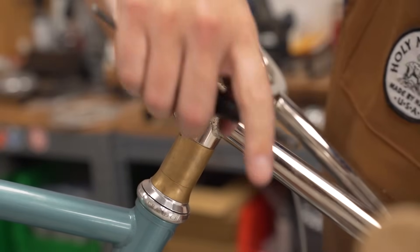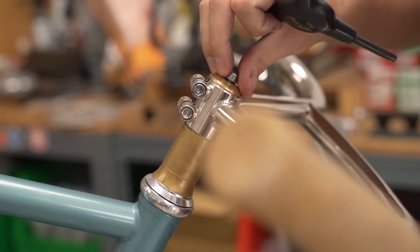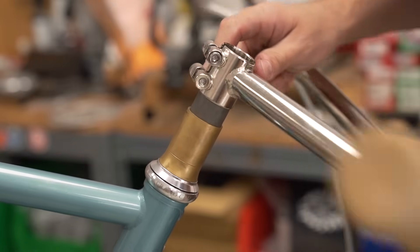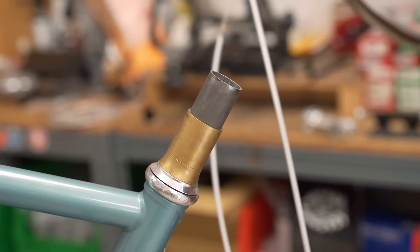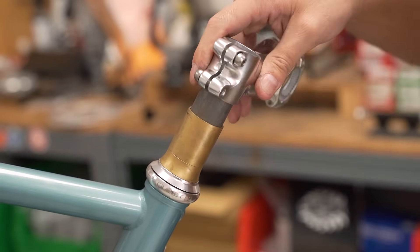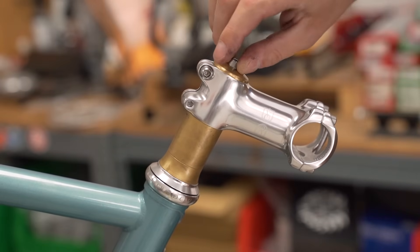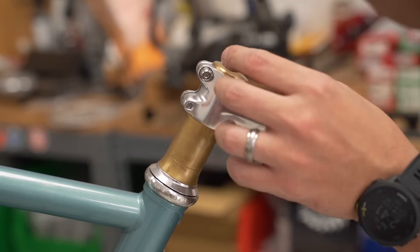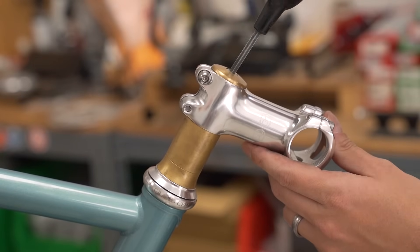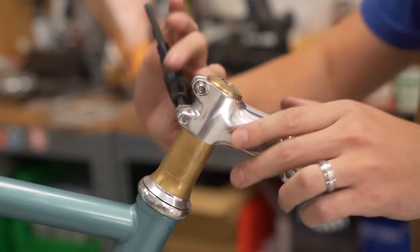Five millimeter on each side, and five millimeter for the top cap. We'll do a little bit of a light preload first so we don't lose anything and the fork doesn't fall out. Tighten down the stem just a little bit.